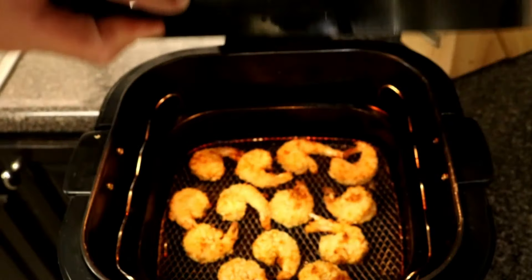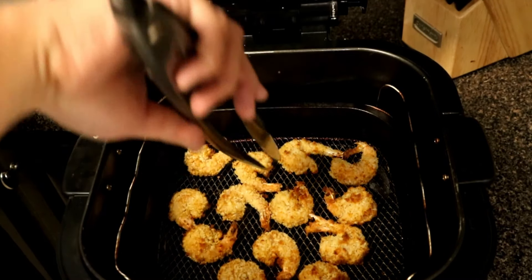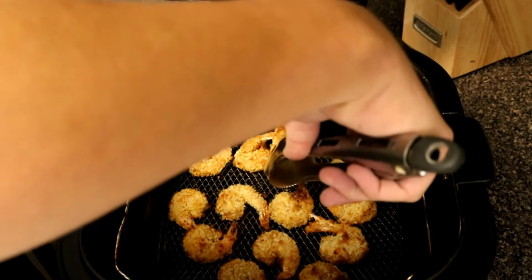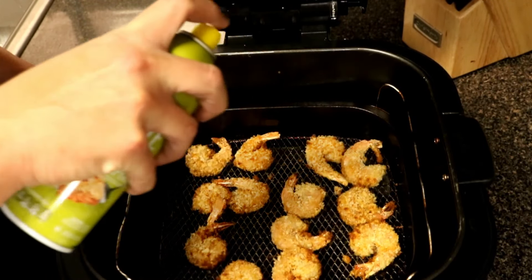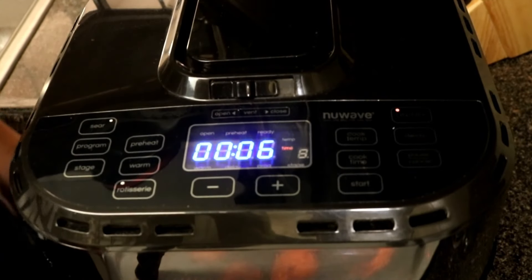At the 6 minute mark, go ahead and flip your shrimp so that way you can get that other side nice and crispy. Then spray just a little bit of oil on that other side of the shrimp and go ahead and let it cook.